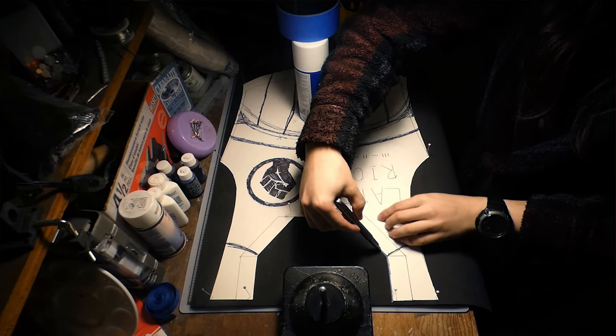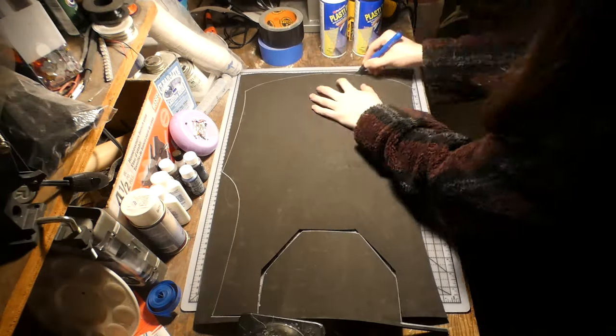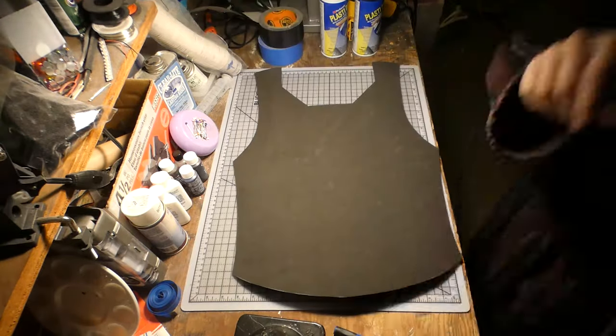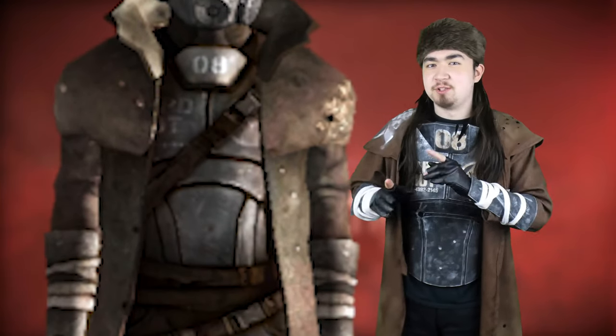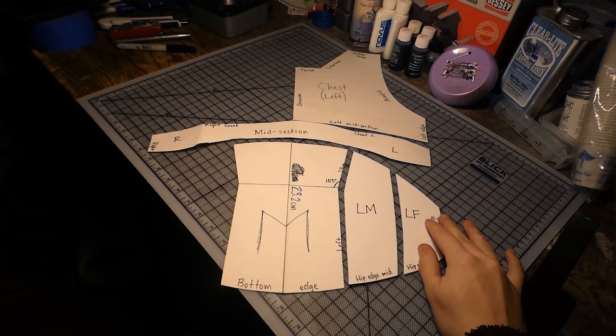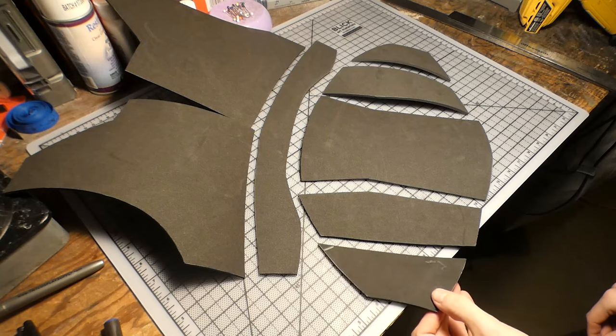And once the pattern was complete, I traced it to some four millimeter foam and cut it to shape. If you look closely, you can see that this armor is double-layered with these divisions. So my vision to replicate this effect was to make the entire armor thin, but still strong enough to not be torn apart. So for the second layer, I drew all the patterns by hand again and cut everything with some more four millimeter foam.